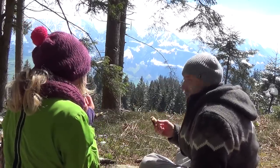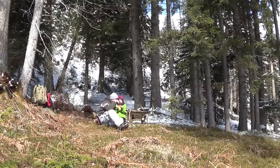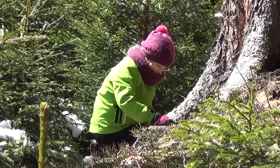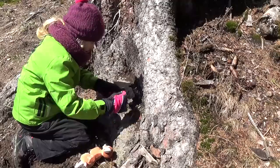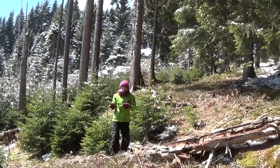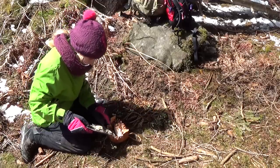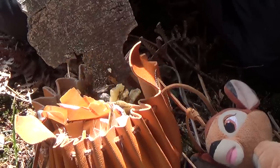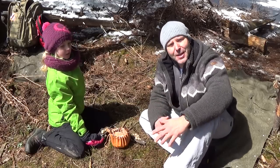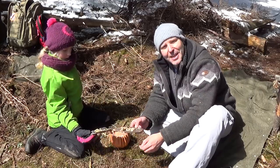It looks delicious. That's what I call life. I'm sitting here lazy on my top and watching the mountains and my daughter is collecting resin to be ready for the next fire.